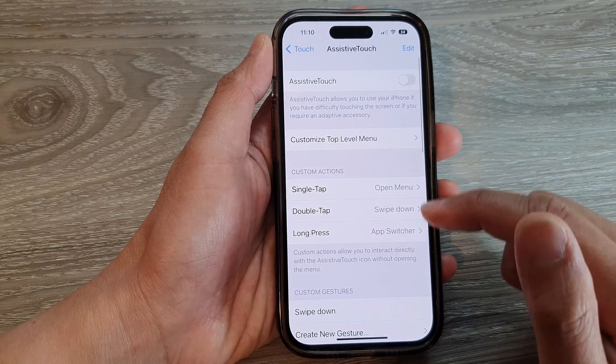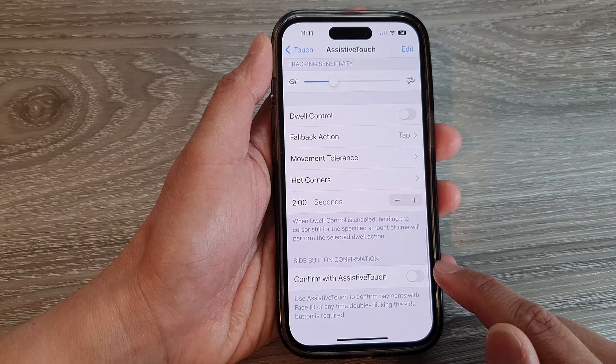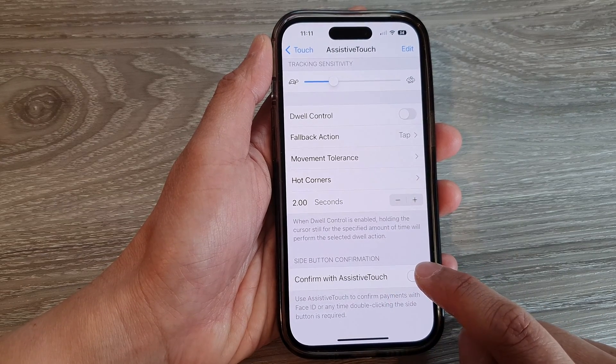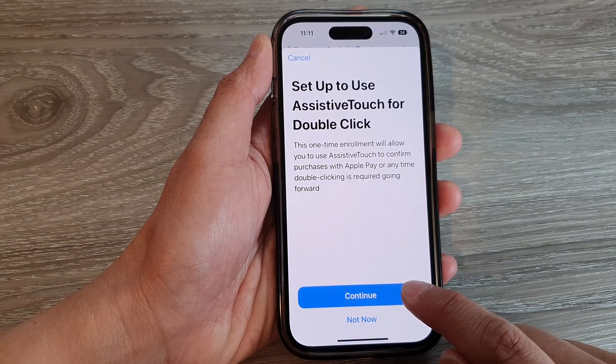Next, scroll down to the bottom and tap on Confirm with AssistiveTouch. Tap on the toggle button to switch it on, then tap on the Continue button.